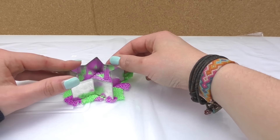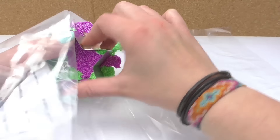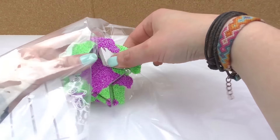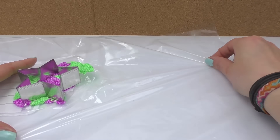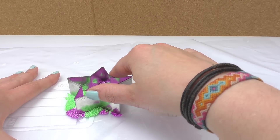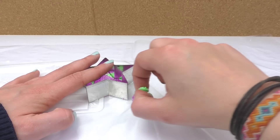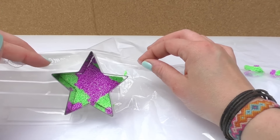Once it's all flat, we're grabbing our star mold. I think it's easier to hold the star on top of the clay, press it down, and then pull up the sides. All the excess we're getting rid of because we don't need that.